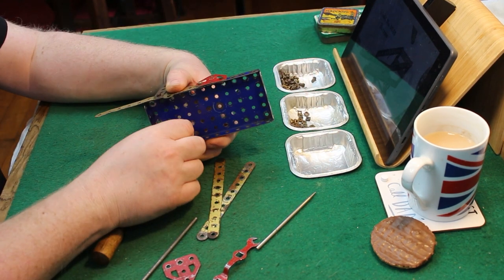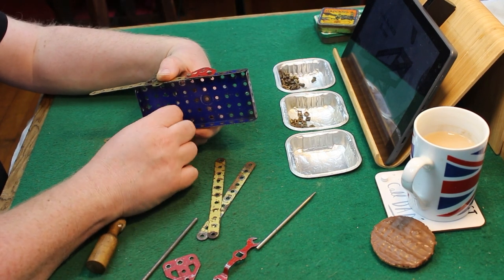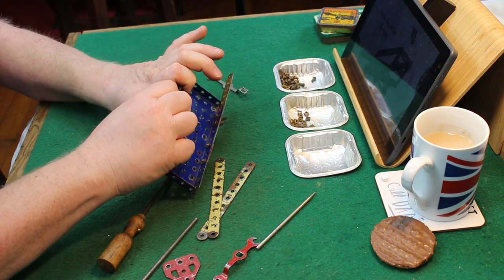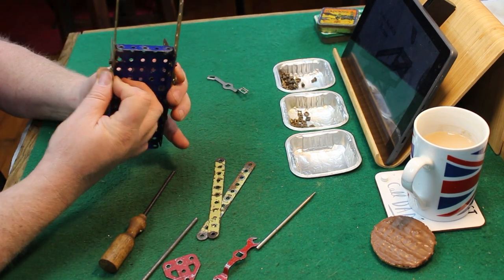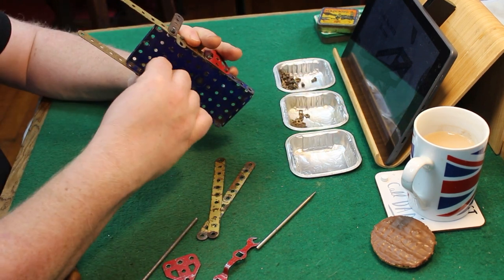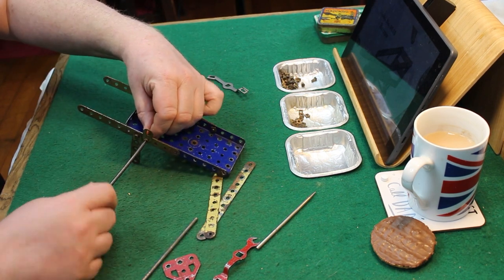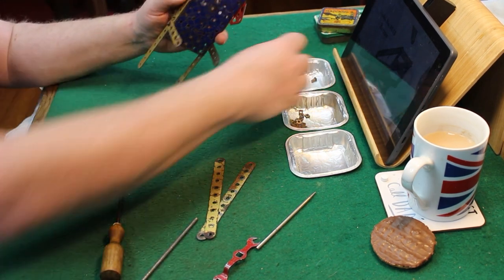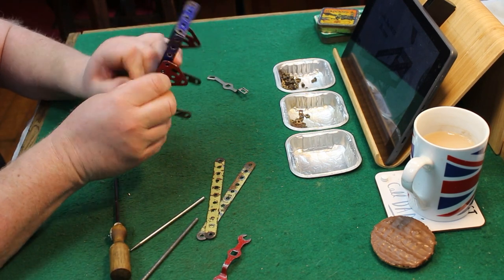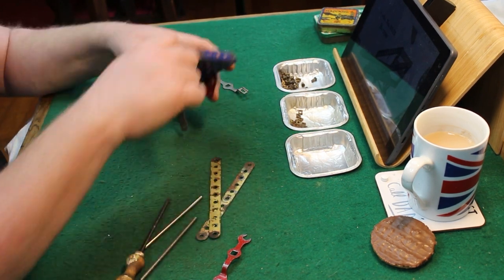The build itself is a fun build, as a lot of these regularly overlooked builds are. It calls for two number 25 half-inch perforated strips, four number 5 two-and-a-half-inch strips, a couple of fish plates, an axle, two wheels, two number 48A double angle strips, a 52 four-flange plate, and two 126A flat trunnions.